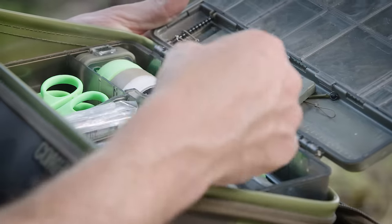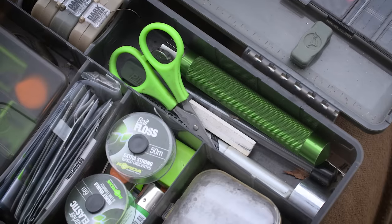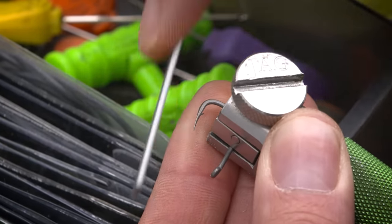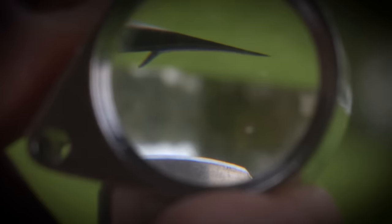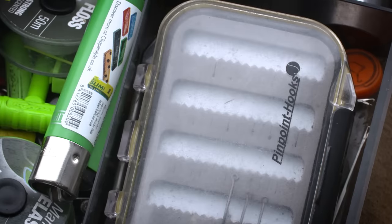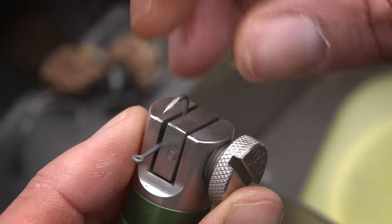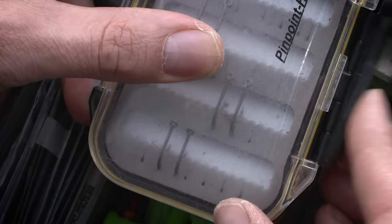In the top part it's mainly hook sharpening stuff. I've got my pliers, my crimping pliers, the vise that I use for hook sharpening, my SP Max file, a little stone for finishing, a magnifying glass, and a couple of lighters. This is where I put my sharpened hooks - I sharpen them myself and then put them in here to keep them nice and fresh. Underneath that I've got my baiting needles and stuff.